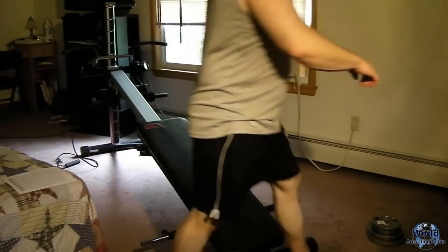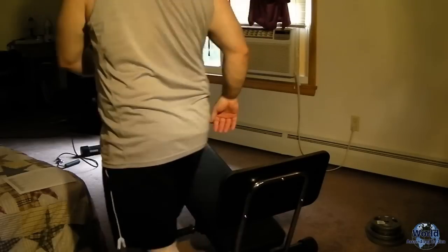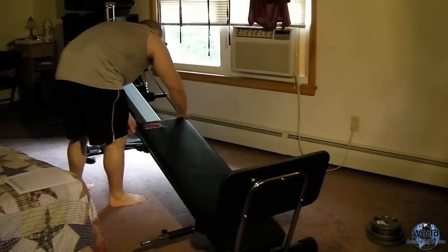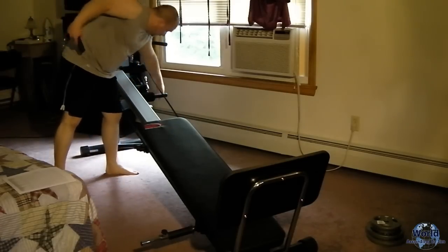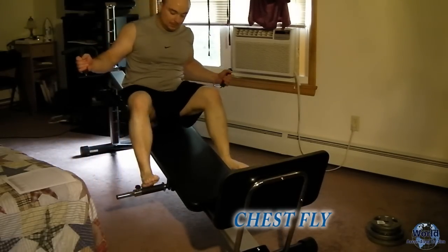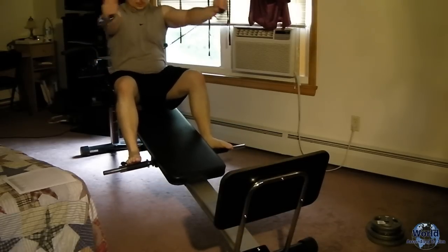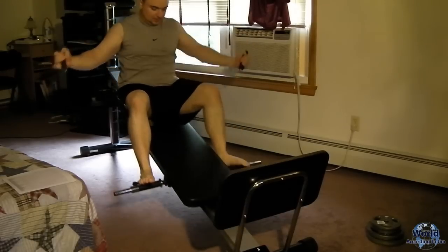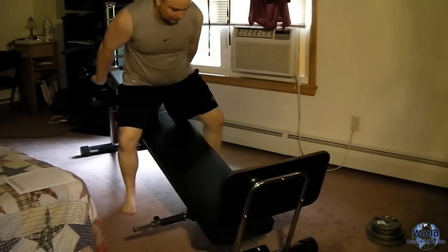The next exercise is a chest fly. Hook the pulley system back up, seated upright with feet resting on the foot rest. Keep your elbows as straight as you can, come out to full range of motion and meet in the middle. This is going to work your chest and a little bit of your triceps. Do about 15 of those.